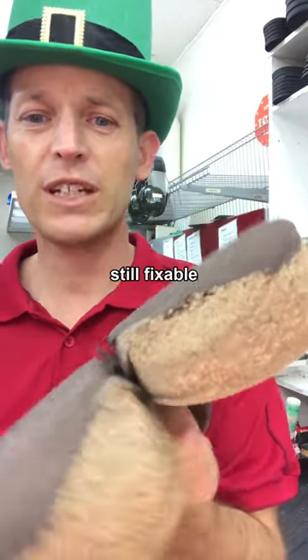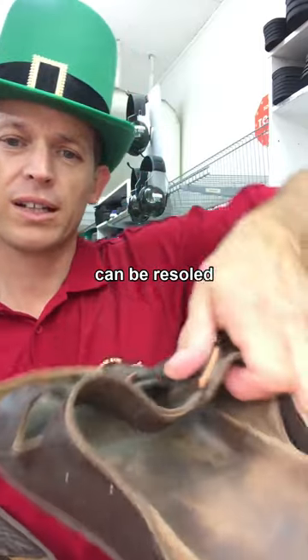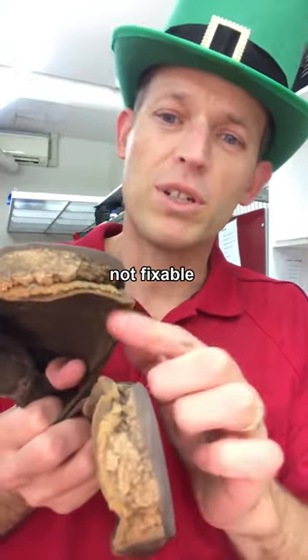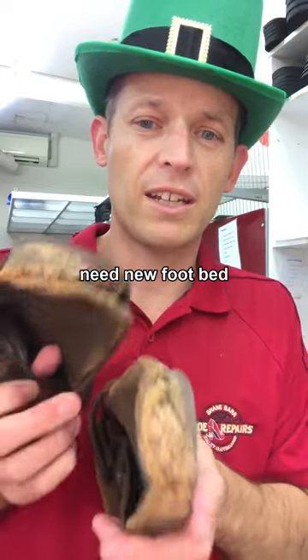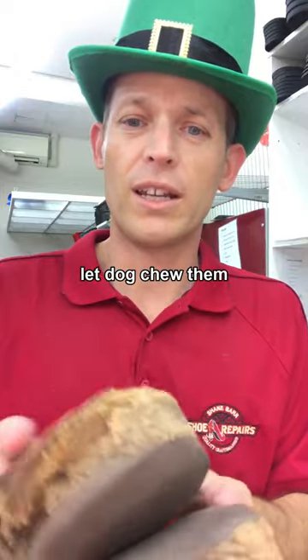Don't throw your Birks out, these are still fixable. We'll build the cork back up, pop some new soles on, clean up the uppers. These ones on the other hand aren't fixable, unless we could get a new cork footbed which we can't get in New Zealand. So ones that are that munted, definitely throw them out or let the dog chew on them.